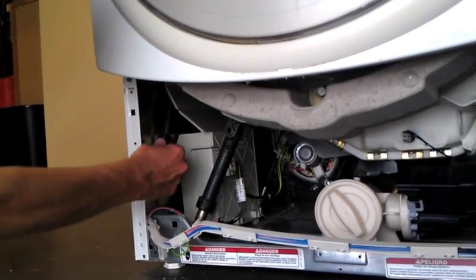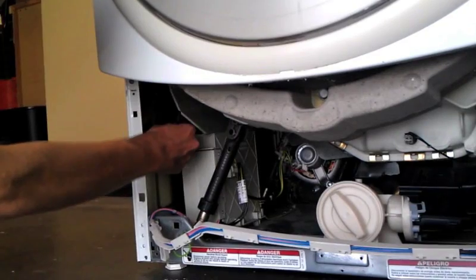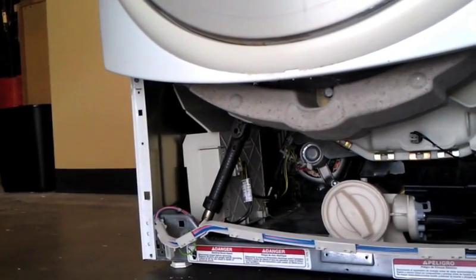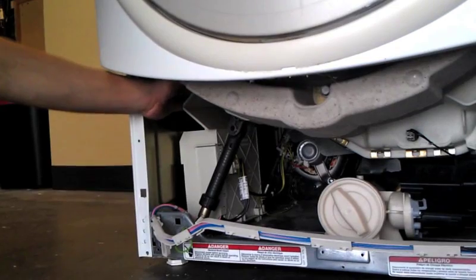Your MCU has a flap that is secured to the side of the washer with a piece of double-sided foam tape. Using a flathead screwdriver and your fingers, gently pry the flap away from the washer until it is free.